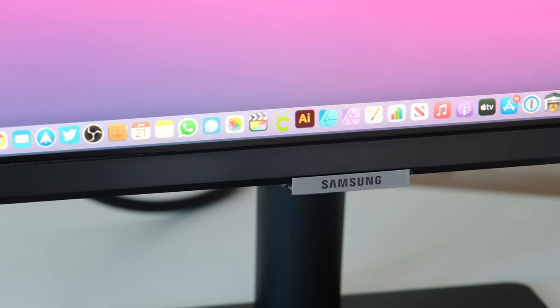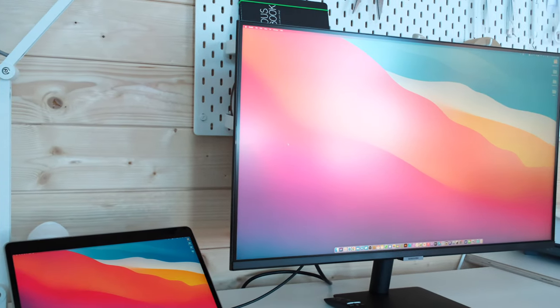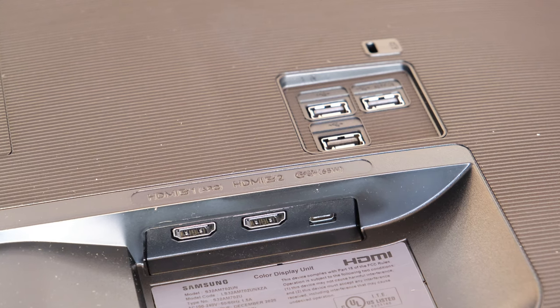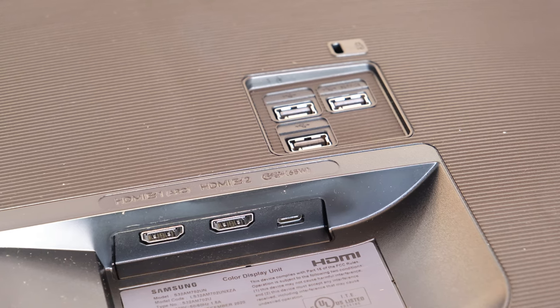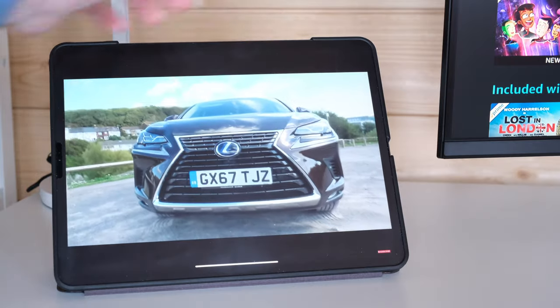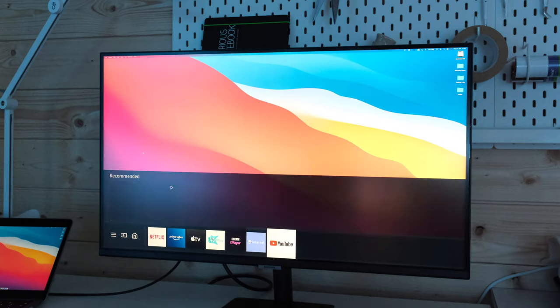So to recap: with the Samsung 32M70A you have a superb 32 inch UHD 4K computer monitor, plus great connectivity options to connect your desktop or laptop computer, or via the two HDMI ports you could connect a games console and another device. It really lends itself to so many different use case scenarios, and add to that the wireless connection options plus the home entertainment features built in — this really is an all-in-one package.